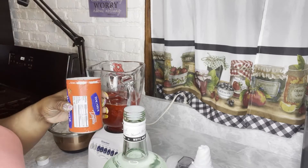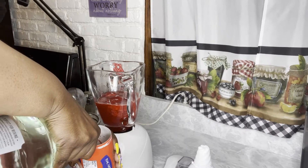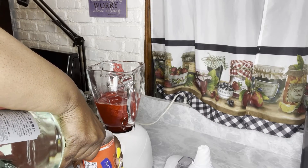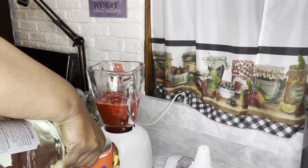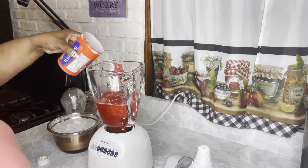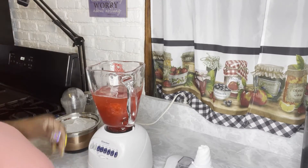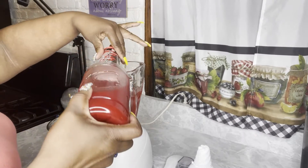Add your two cans to the blender. After you add your two cans, you're going to add your rum. So if you're lightweight, you're going to add about a half a can to a can. If you want a really strong rum taste, you're going to add about a can — it's up to you. I'm going to add about three quarters of a can. Add as much rum as you want to add, and then add ice accordingly.